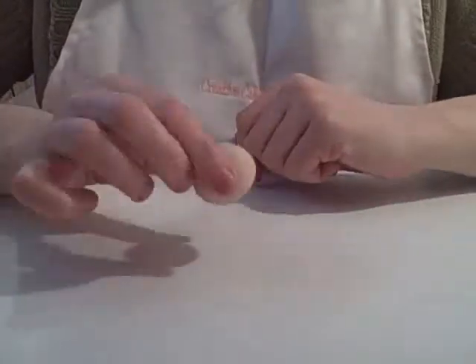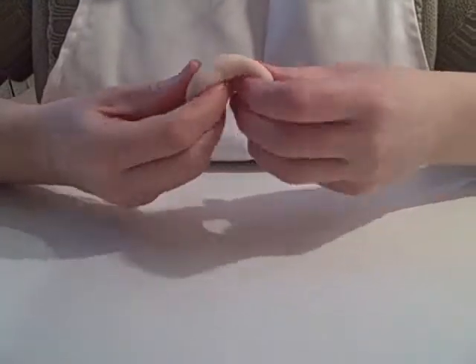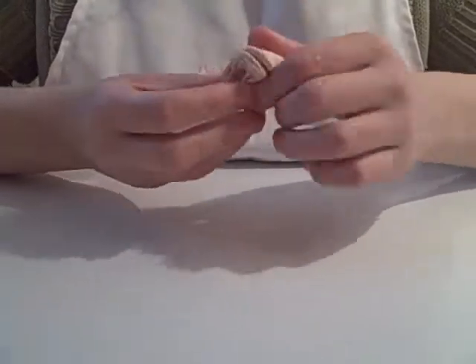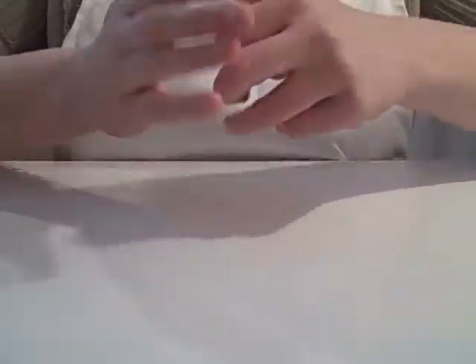I'm going to be using the flesh-coloured modelling paste, which is CMC or Tylos added to sugar paste, and to get the flesh colour I've used chestnut — chestnut colour.